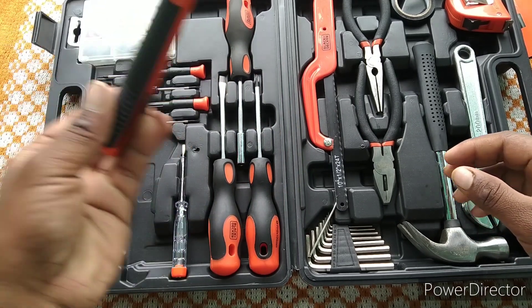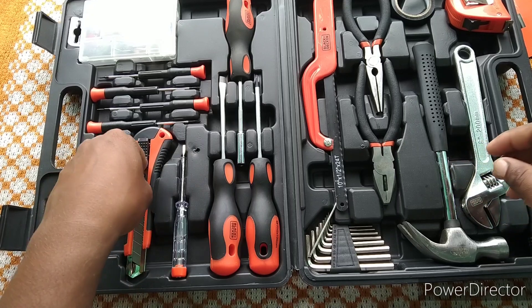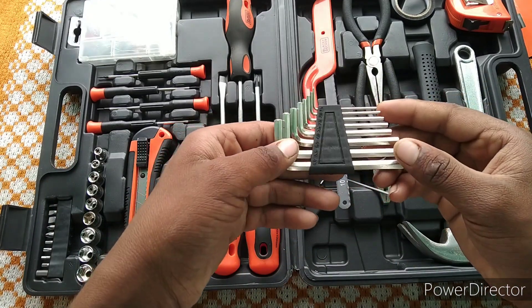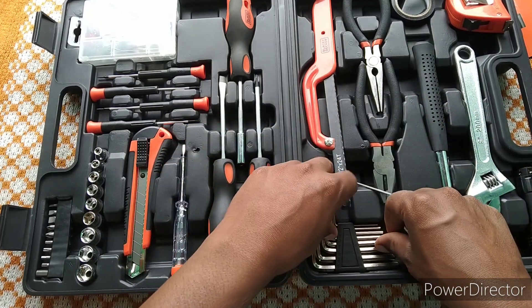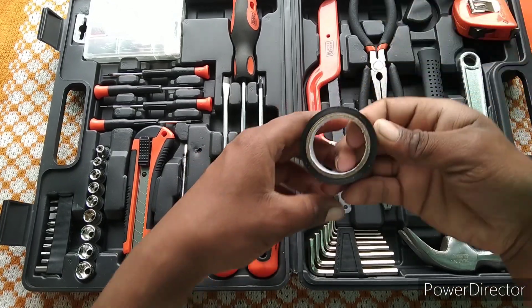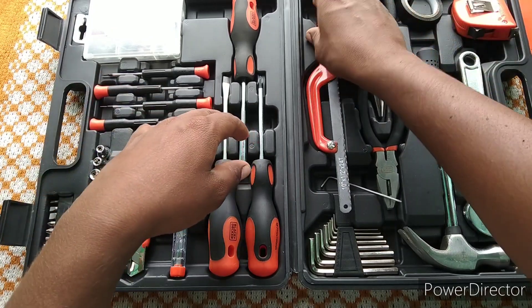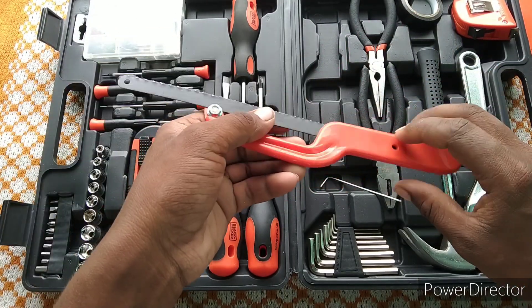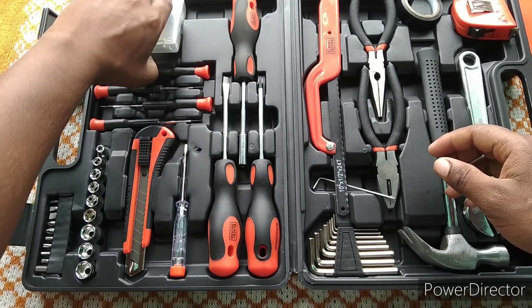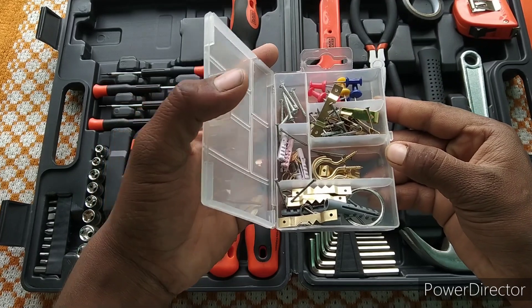The other is a cutter. Yolkies. This is an electric tape. This is a cut. There are small screws, screws, and pins.